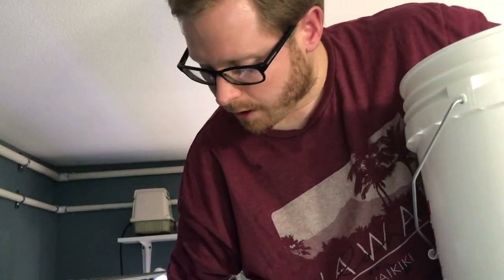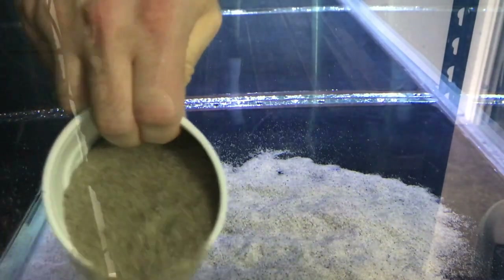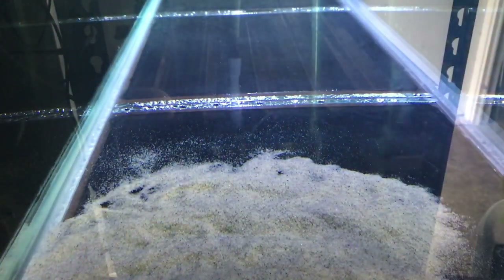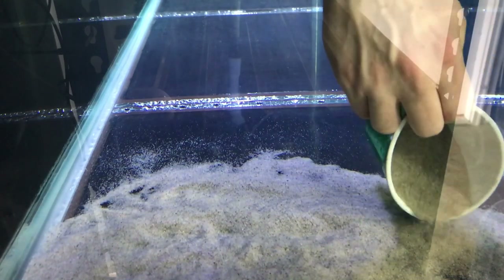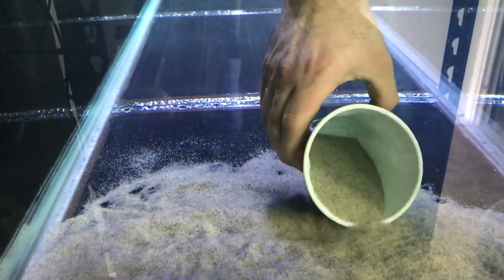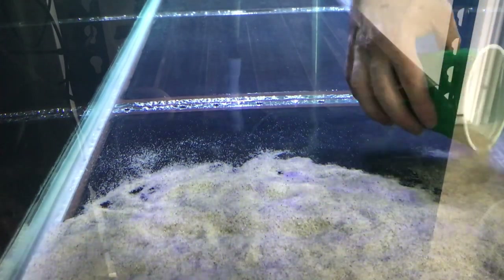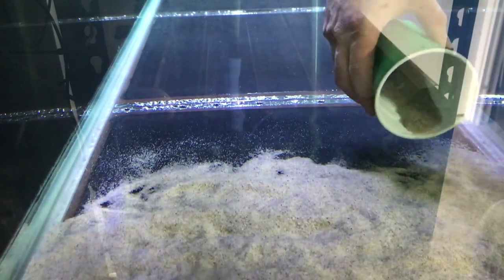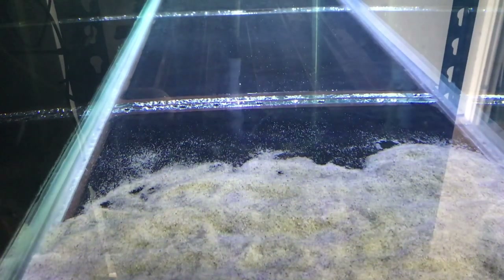In the comments down below, let me know — have you added sand like this to your tank before? I'd be interested to see if this is how you do it, and if not, share how you do add sand to your aquarium. See, by going this way, you're giving yourself the best chance to not have cloudy water or really bad cloudy water. Because when you're trying to put sand into a tank, you're going to get cloudy water — but why not give yourself the best chance? As you can see through two cups, the water is still pretty dang clear.